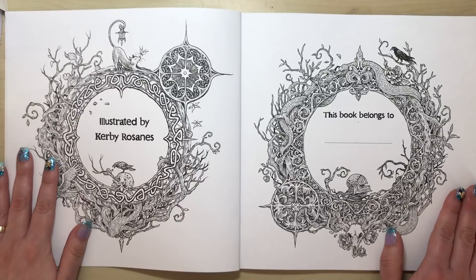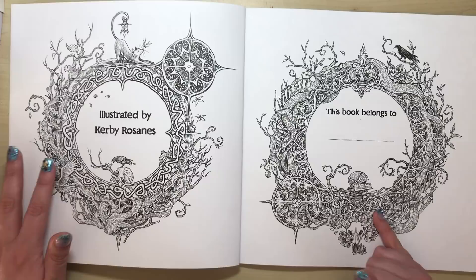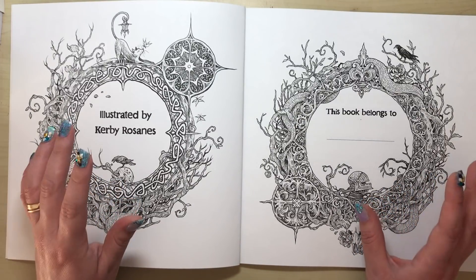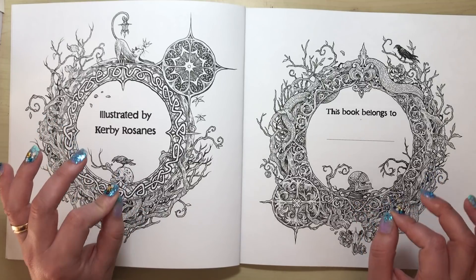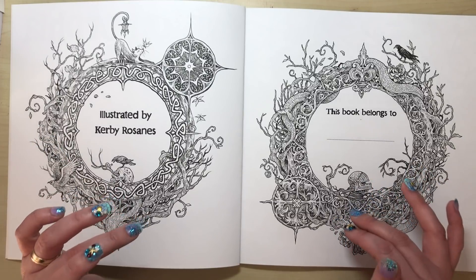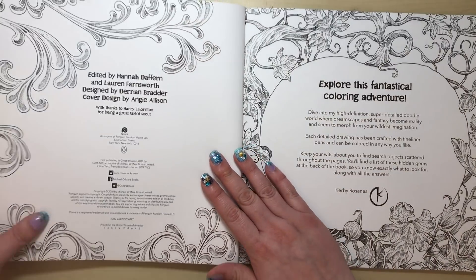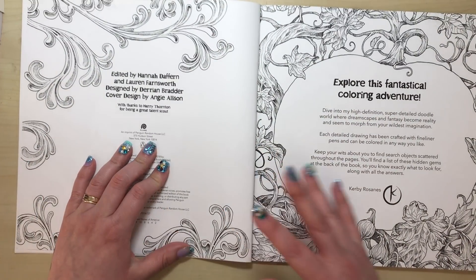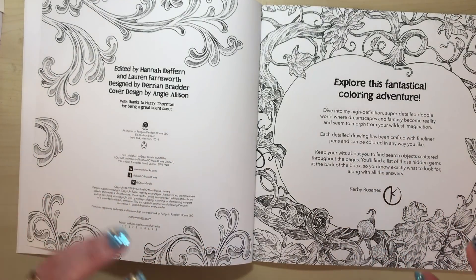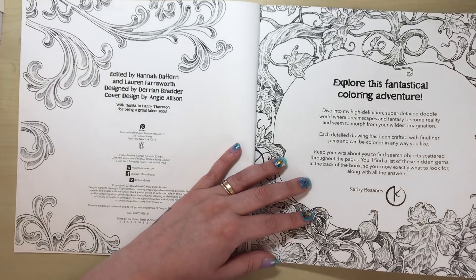Another issue is that so much shading has been used throughout this book that it really makes the illustrations look like beautiful line work you'd admire as black and white art, rather than images made for colouring. That is a real problem throughout the book. We also have the copyright information and a note from Kerby about the search-and-find elements — nothing wrong with those pages.